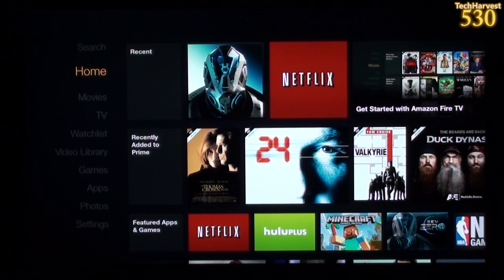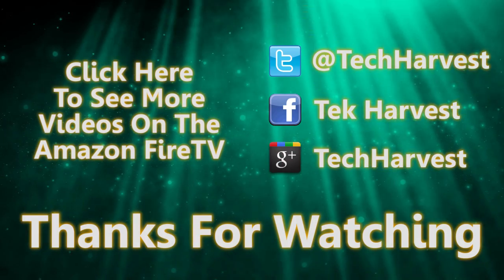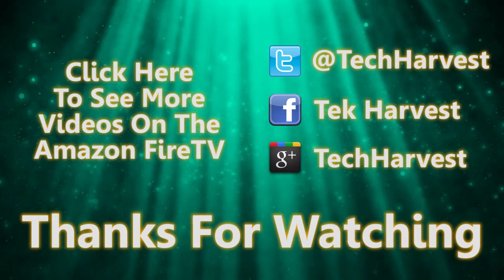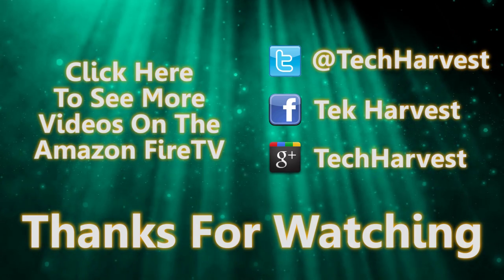That's going to do it for this video. If you have any questions or comments, please post them below. If you like what you see, please subscribe, and if you want to help out the channel, give a thumbs up, favorite, or share this video. Keep your eyes peeled — in a couple of weeks I'll give you a full review on this device. Thanks so much for watching, and I'll see you guys next time.